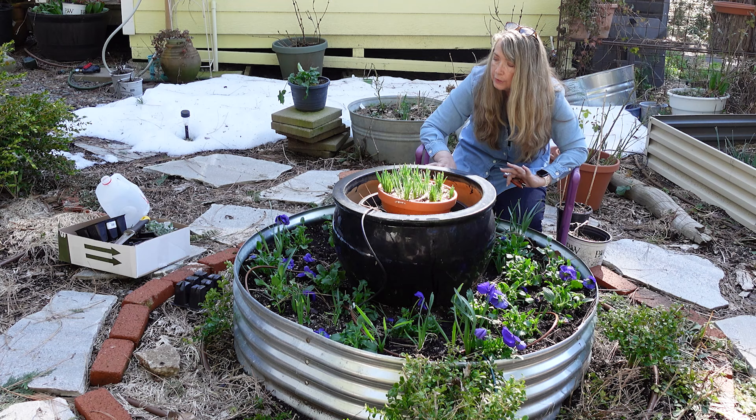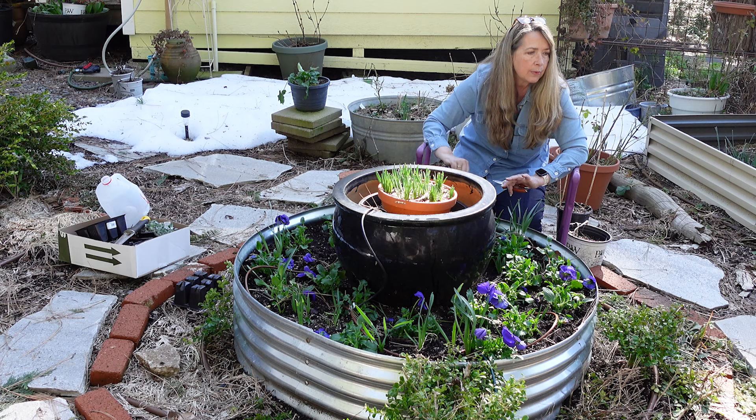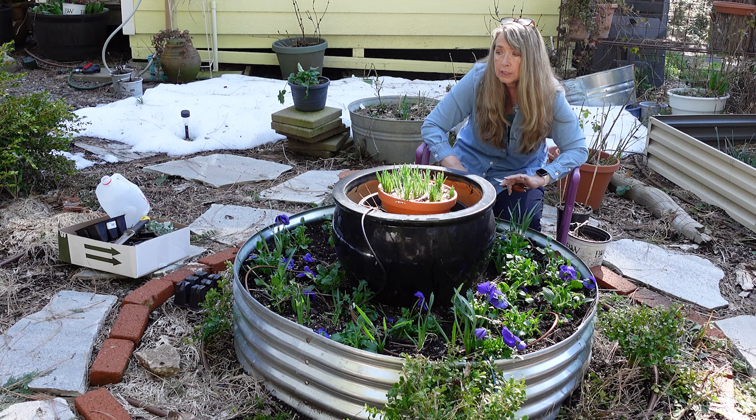I'll take a step back and show you what the rest of the garden looks like. It's the beginning of spring — it's still late winter, it's not even spring officially yet. And it looks like it — the snow just melted off.